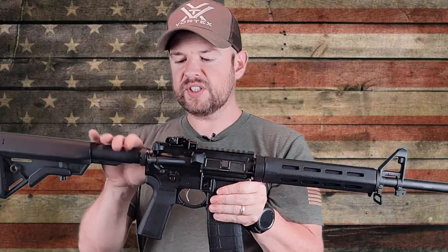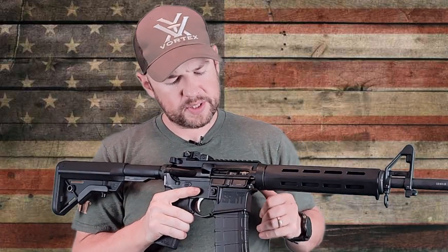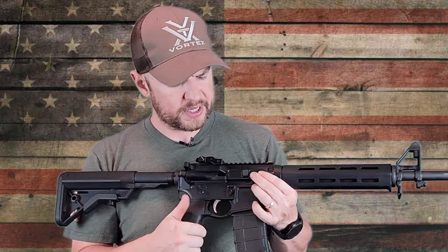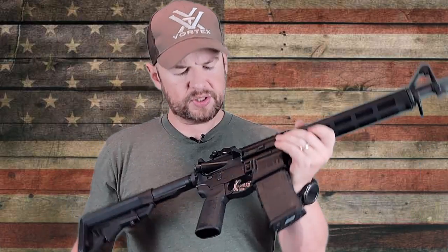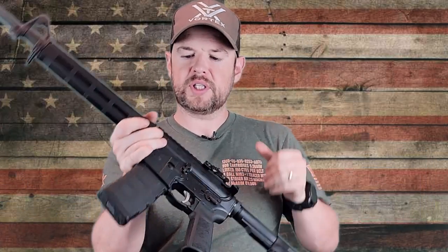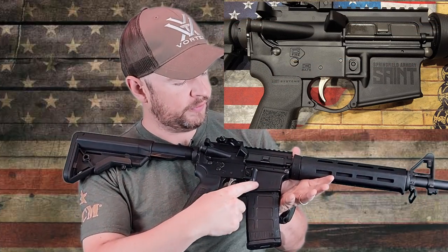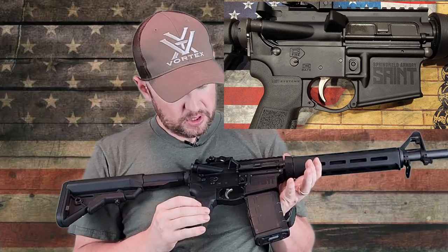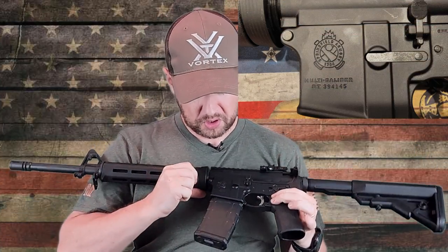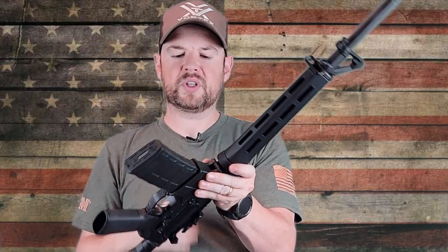The upper and lower is 7076 T6 aluminum, which most AR-15s are coming with nowadays. Everything else is pretty standard — you've got your charging handle, brass deflector, mag release. On the side you have your safety, bolt catch and release. It's got some nice engraving that says Springfield Armory Saint, along with the logo and a couple of other little design details.